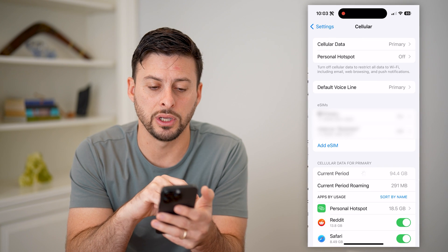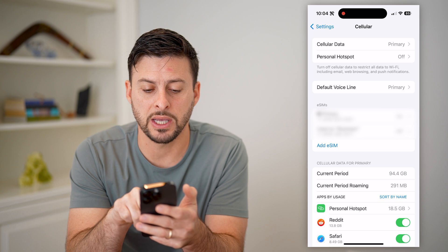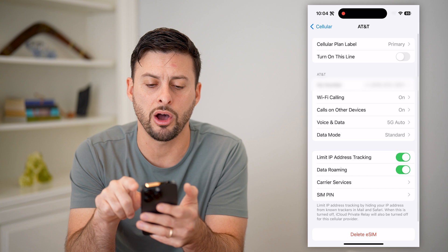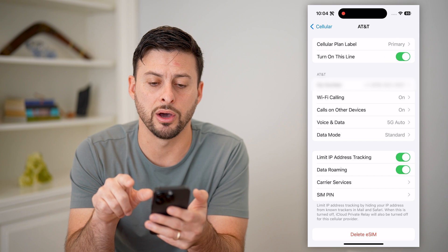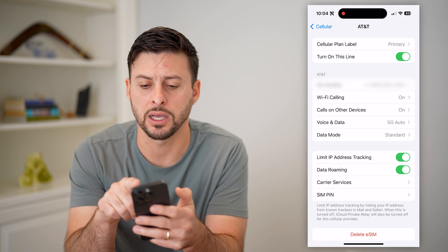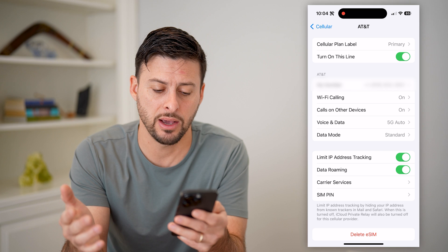If it doesn't, let's move on to the next steps. Tap on Cellular, and you can see right next to eSIMs I have my primary line. Tap on it and toggle it off — you can see at the top it shows SOS — then toggle it back on. This reactivates your network and your line; you can see it reconnects to my AT&T network.